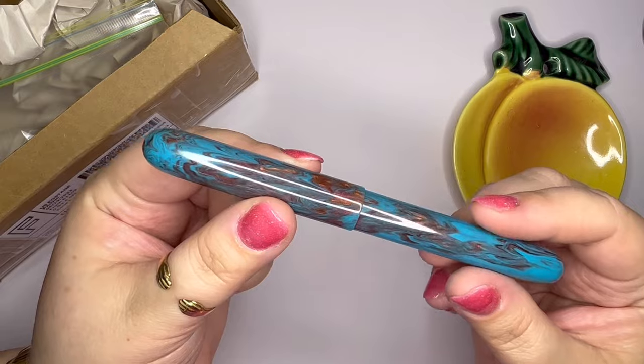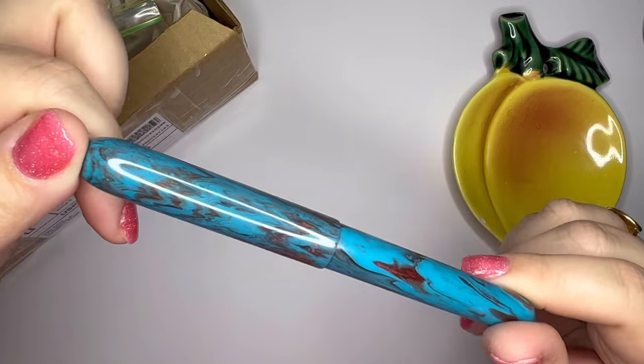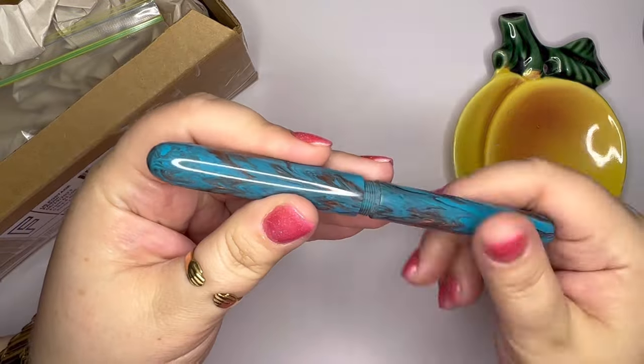It's a Alumilite material by Lumber Gems Studios, but this pen was made by Foster Tool Works. His name is Roger Foster. So let's open it up.